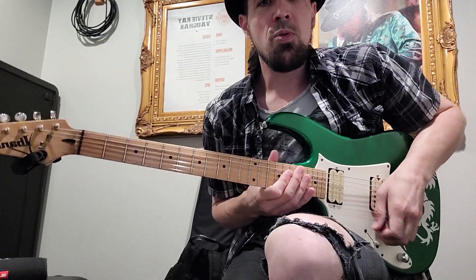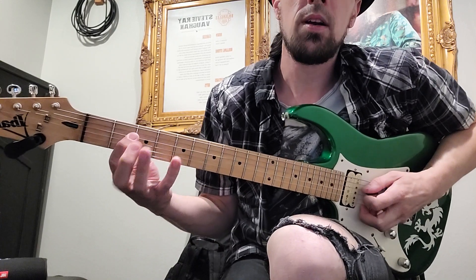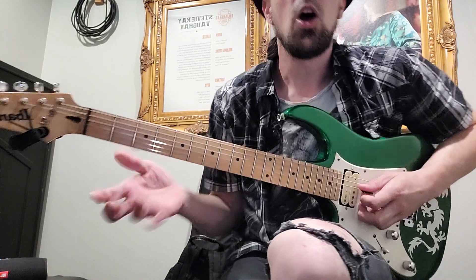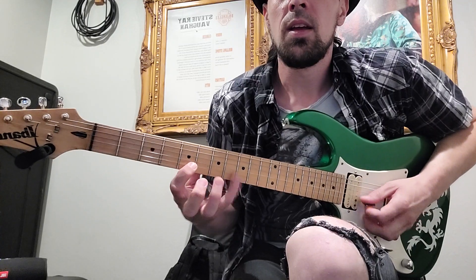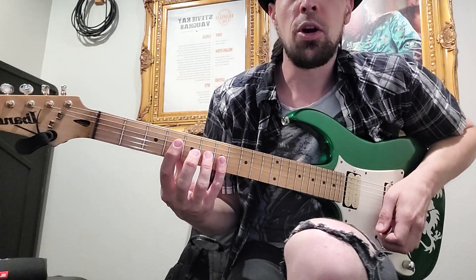So we finished up The Moon by Amorphous. We're picking up on this part. Let's go through the key changes for the melody. So it takes that melody and moves it to the key of F sharp minor.